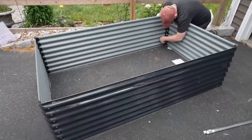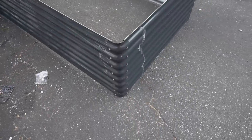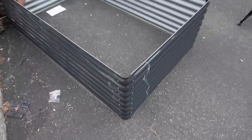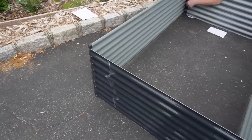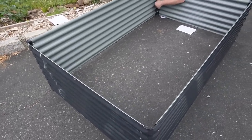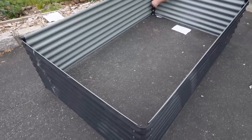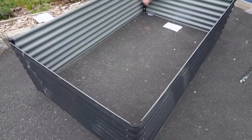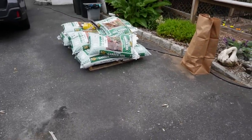We're almost done. Scott only has maybe three or four screws left and this is what it looks like. It looks dirty — I still have to remove all that plastic wrap. I'll probably do that once it's set up. So it's 73 by 43, and I did the calculation — it comes up to 1.4 cubic yards of soil if you were completely filling it up.